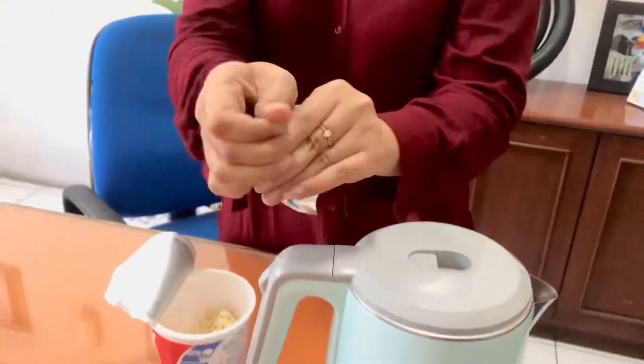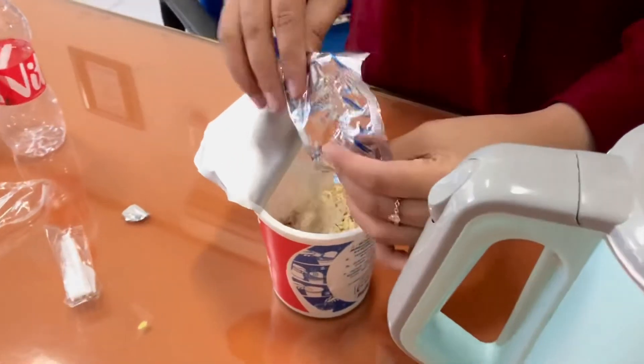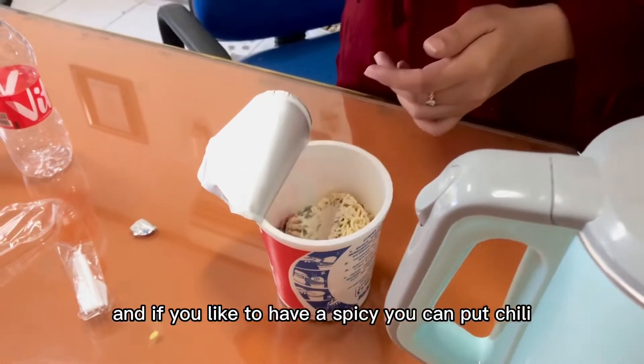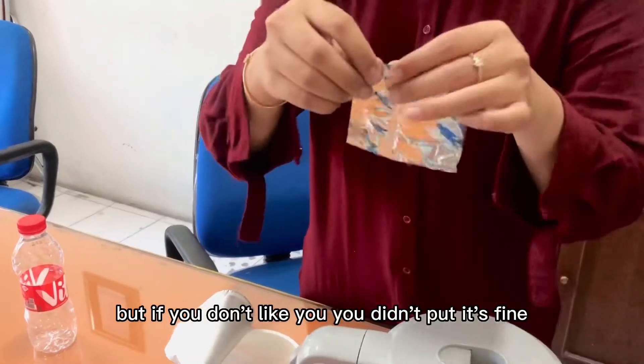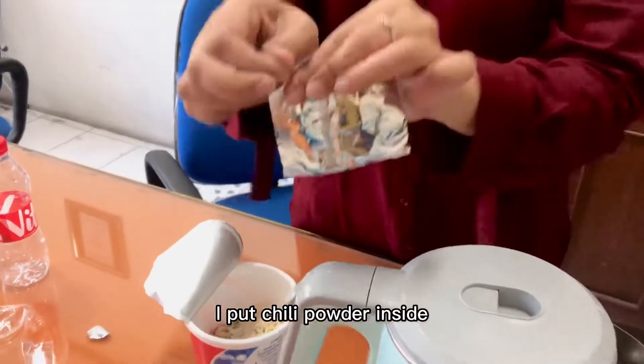We will open the seasoning powder. Put it inside. And if you like to have it spicy, you can put chili. But if you don't like, you don't have to put it, it's fine. Because I like spicy, I put chili powder inside.